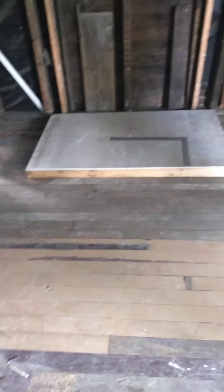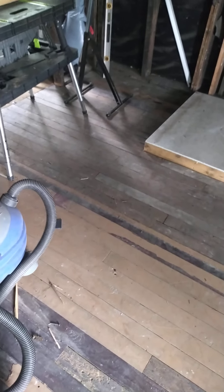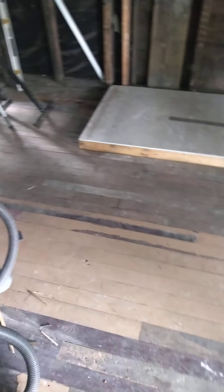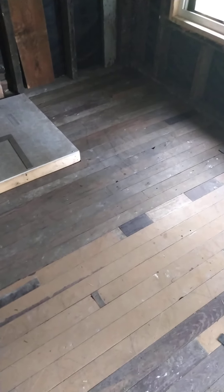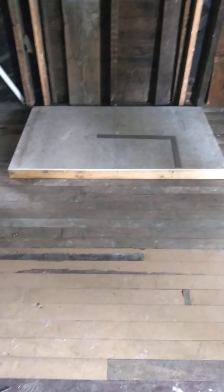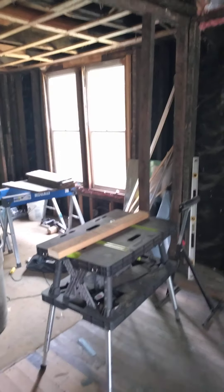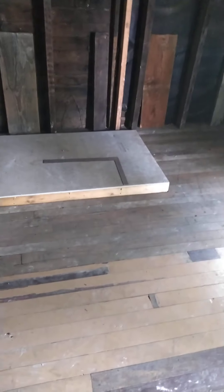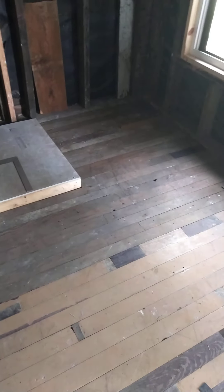Our goal is to get in by the first snowflake, but if not, we still have the camper and we're still pretty happy in there. Our next big project will be getting these windows out over here and putting in our sliding door so we can get our tub shower into the back little room there.